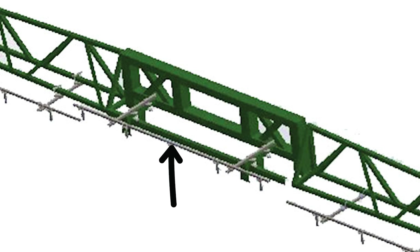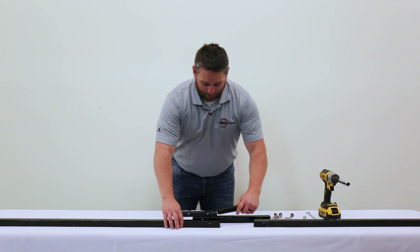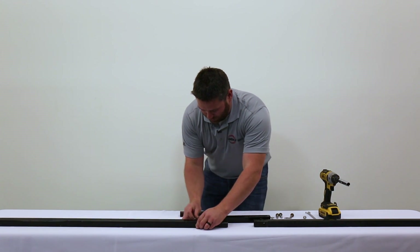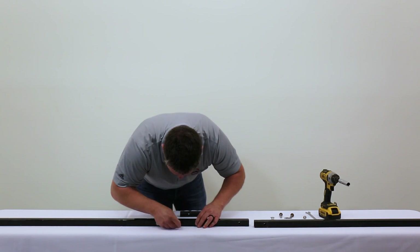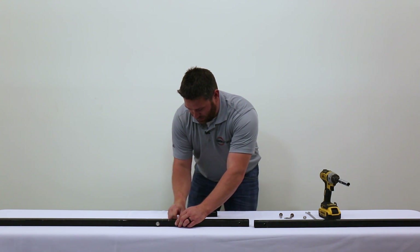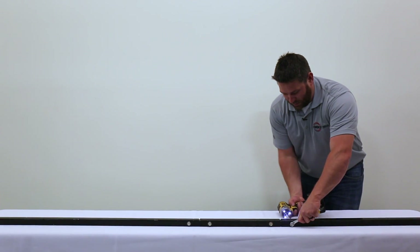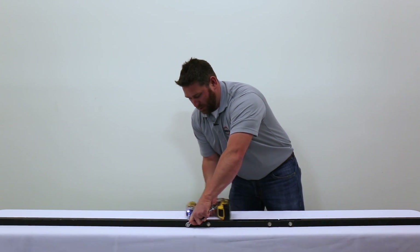Now we're going to assemble the 5-foot boom sections for your center section. You're going to need to cut a 12-inch piece out of an extra 5-foot boom section that will be in your S&P package. Install your 8-inch boom connector the same way you did with your primary booms — put your bolt through with washer and nut. Put your 12-inch piece in the middle, bolt and nut. Do the same thing for the other side. Once all your bolts are in, tighten up your 5-foot boom sections.